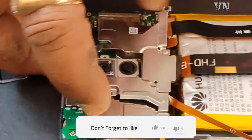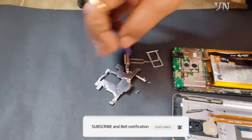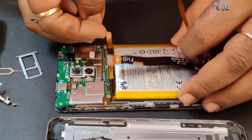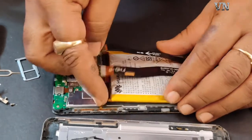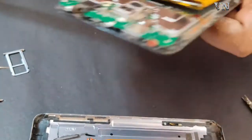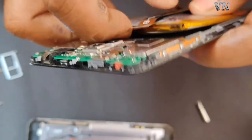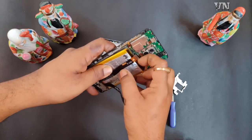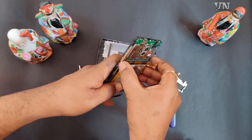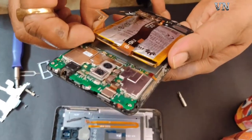While removing the battery, you need to take care because they have a double-sided tape which is completely stuck to the screen. In the service station, they have special equipment for removing it. They preheat.